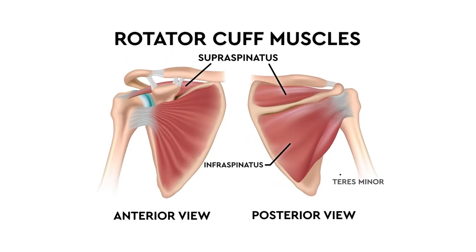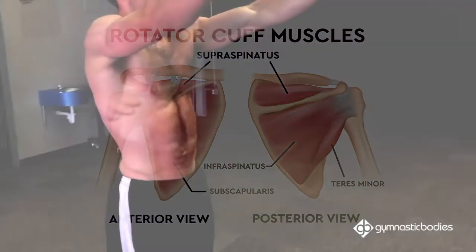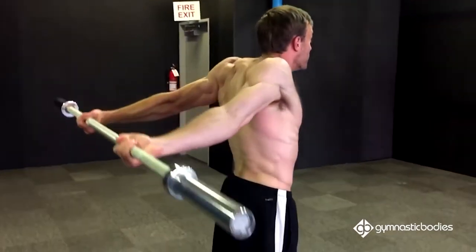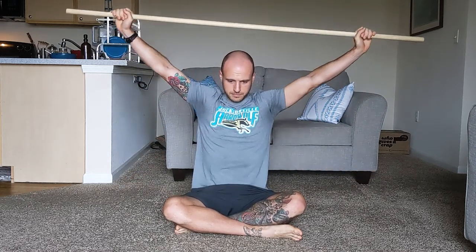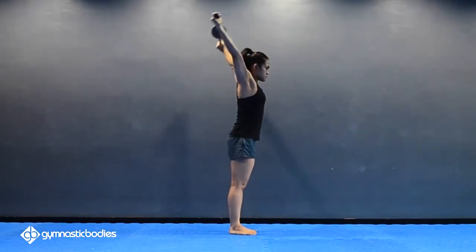This includes the rotator cuff and other small muscles and tendons deep inside the shoulder. Some practitioners work their way up to weights as high as 45 pounds or more. However, if you're just getting started, it's recommended to start with only a lightweight wooden dowel. I'm going to leave some links in the description that go into further detail on the Dislocate itself and how to perform it properly.